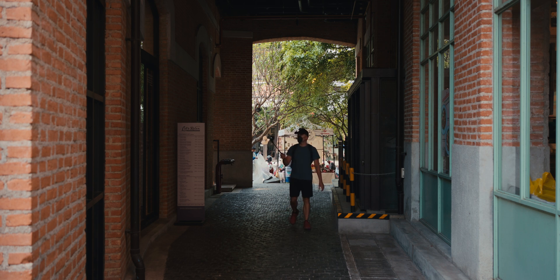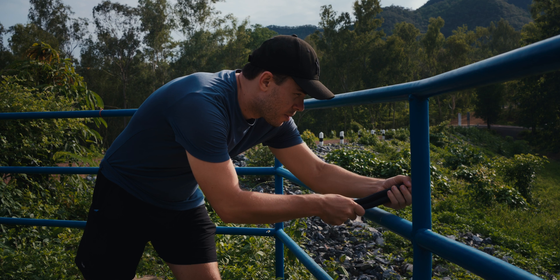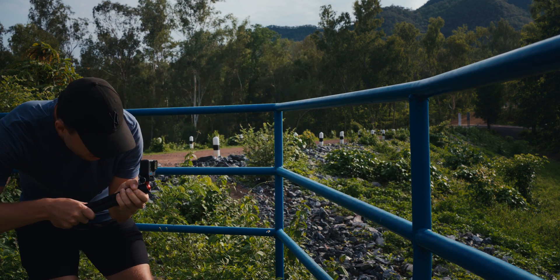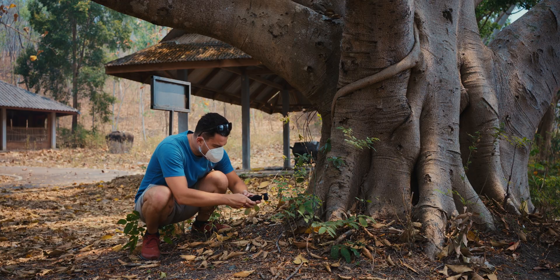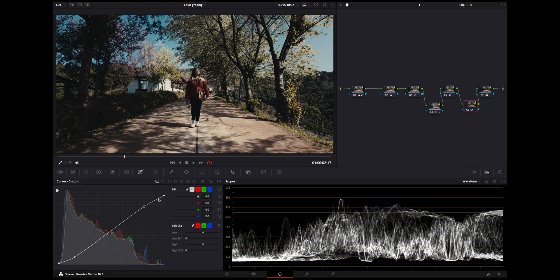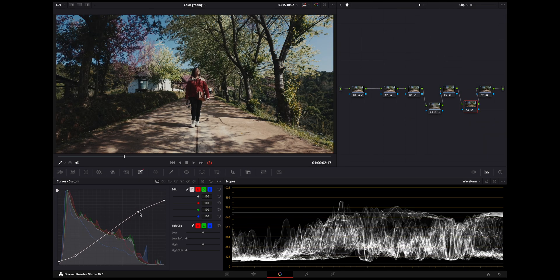If you want to see vlogging comparisons where you leave everything in automatic mode, this is not the video for you. I don't use either of these cameras for vlogging or anything like that. I essentially use them as minimalist cameras to capture the highest quality footage possible by being patient and manually exposing and white balancing my shots, which I then tweak in post-production to make it look even better. If you're interested in that, then keep watching. If not, go watch something else.